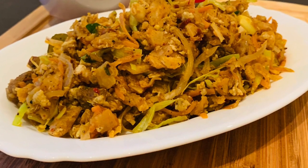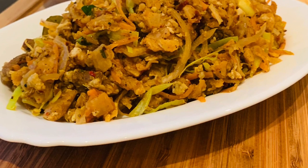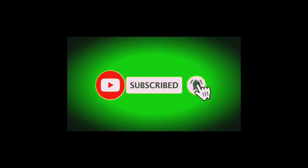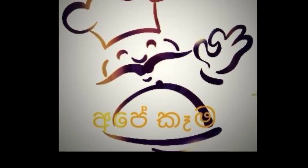If you like this video, subscribe to my channel.